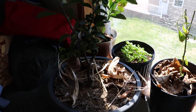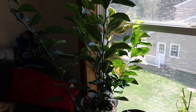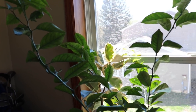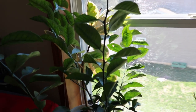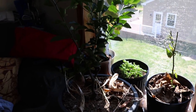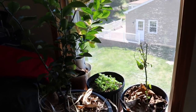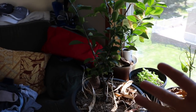Hey everyone, this is Ross. Today's video I want to talk about overwintering citrus, and this is really how you're going to be able to grow citrus in a colder climate. I'm in zone 7A in the Philadelphia area and every year I've been able to overwinter citrus indoors. It's actually quite simple — what you have to do is before a frost comes in sometime in the fall, you need to bring these trees inside.